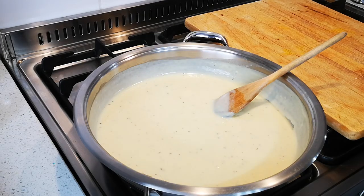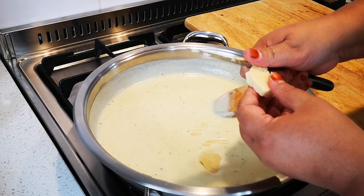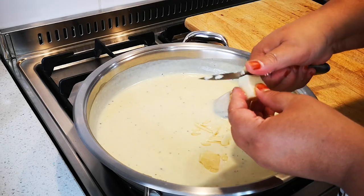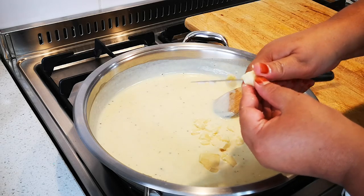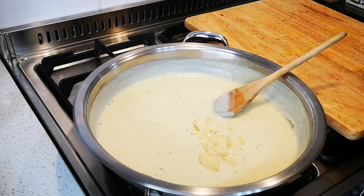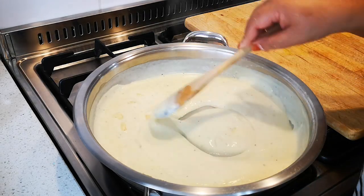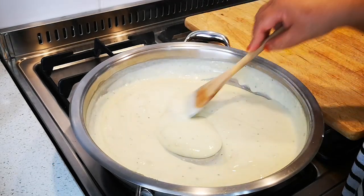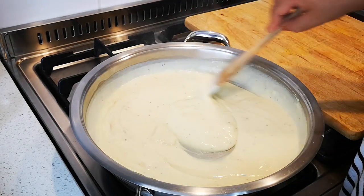I've found some mature cheddar cheese — just a small piece. This didn't even take a few minutes because of the corn flour, and the cheese will just melt away. The sauce is nice and thick, and that's the nice thing when you make a sauce in a wider pan — it goes quicker.